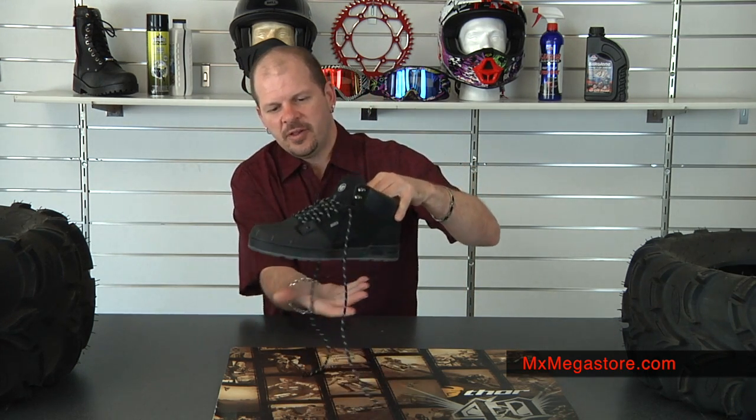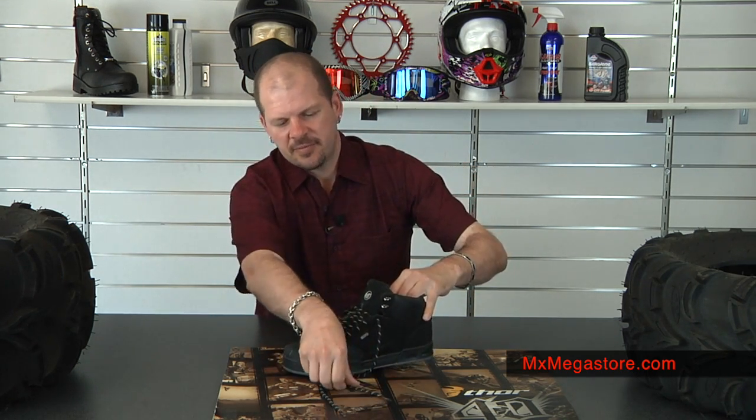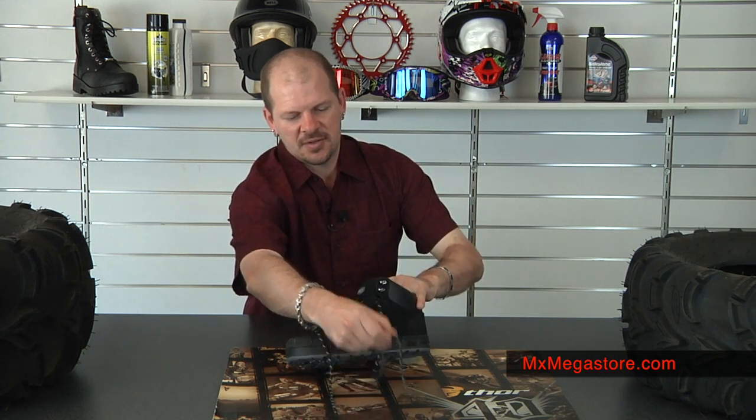Overall, this is just a really great shoe. As I said, perfect for mechanics. You can use it for tromping around in the snow, on your skateboard, dirt bike, your quads, whatever. It's just a great all-around shoe that will definitely last you a long time and give you a lot of options to use.